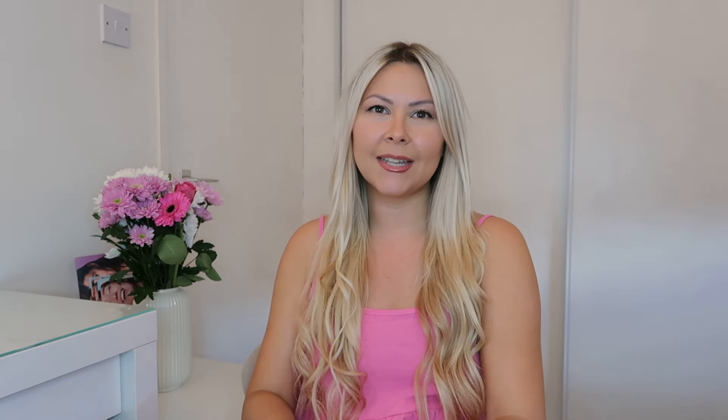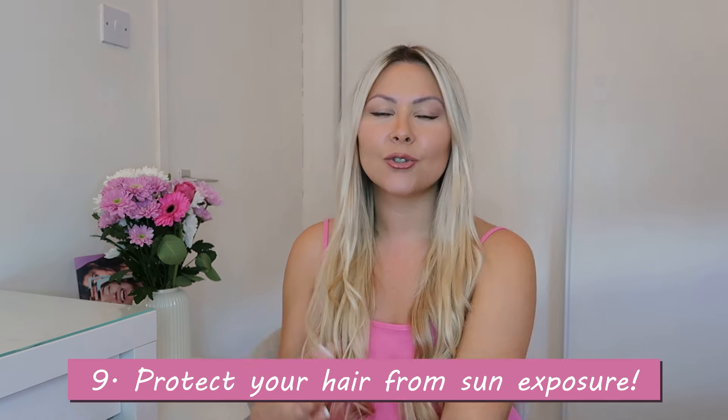Tip number nine is to protect from sun exposure. Prolonged exposure to the sun can cause your extensions to fade and dry out. If you're going on holiday, make sure to pack a hat, or you can try a UV protectant spray. I'm not saying to be scared of the sun — just be mindful of spending a long time in the sun, as this will dry your hair out.